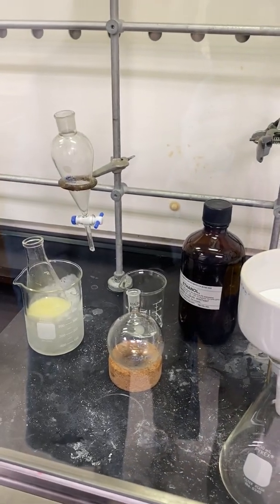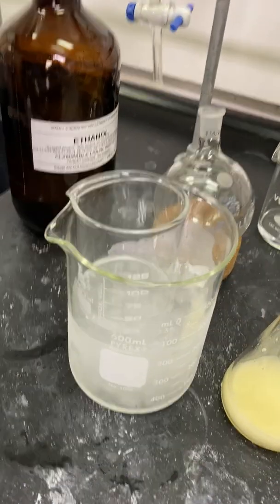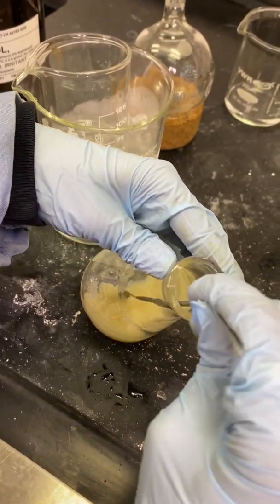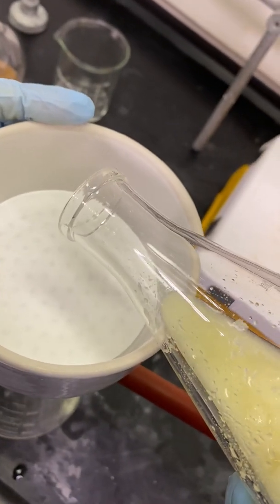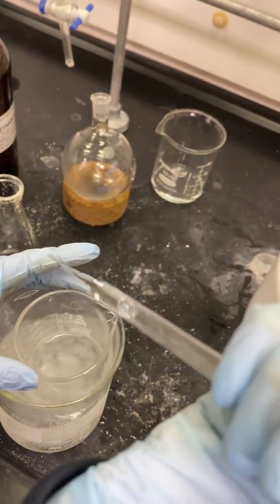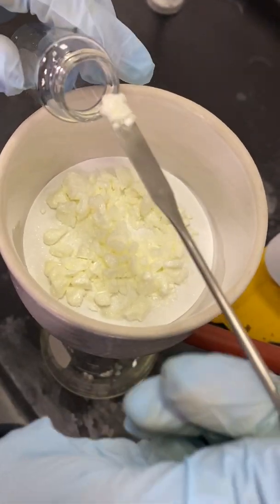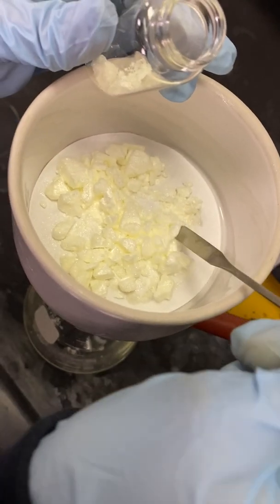I have now set up a vacuum filter to filter off the ethanol from my product — you should know how to set one up from the Grignard lab. I have placed some ethanol into a beaker in the ice bath to cool it before rinsing my product. Once a good amount of product has formed, I will use a spatula to scrape the product off the sides of the Erlenmeyer flask and carefully pour my product onto the filter paper. Using a Pasteur pipette, I will add ice-cold ethanol to the product on the filter paper to further purify it. After the product dries on the vacuum, I will carefully transfer my purified product with the spatula into a pre-weighed scintillation vial. Please weigh your scintillation vial again to get the percent yield and also take an NMR of your product.